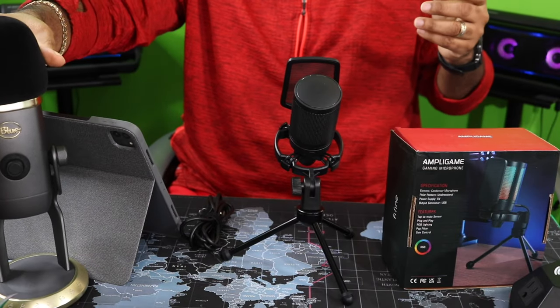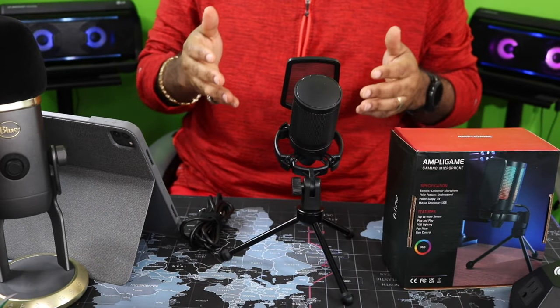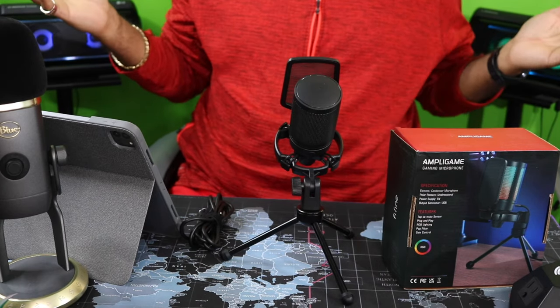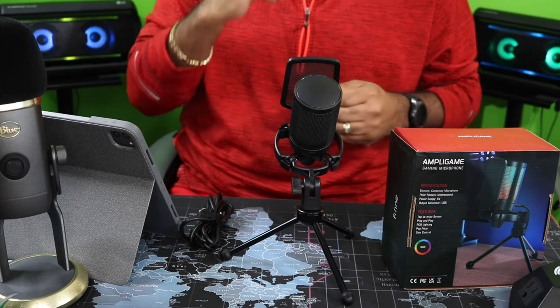One thing I wish it did have — but I can't complain too much because of the price point — is a 3.5 millimeter headphone jack on the back. Kind of like the Blue Yeti X right here — you got the headphone jack and the micro USB on that one. I mean, that would be a plus to have, but this one is over a hundred bucks and this one's under 50 bucks, so I really can't complain. It'll get the job done.